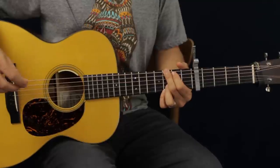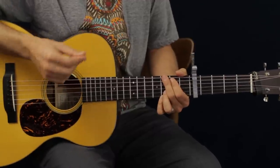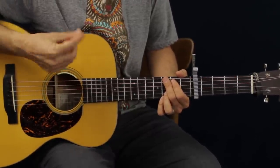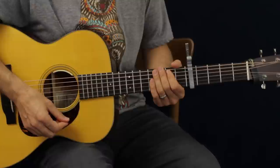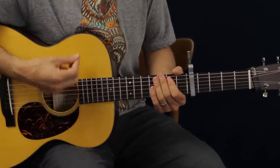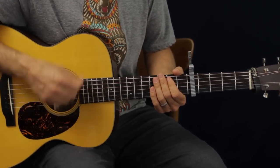Now the chords are super easy — they're open position. But before we start the actual chord progression, let's get the rhythm part right. In this particular instance, I like to hold my pick with two fingers for a little more stability. We're not going to do typical strumming — we're going to swing it. It's got that train feel. Get that swung part first.